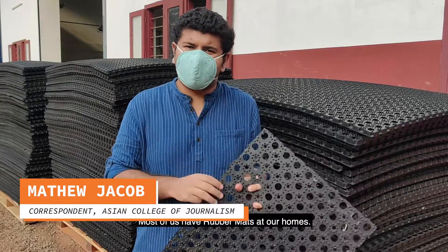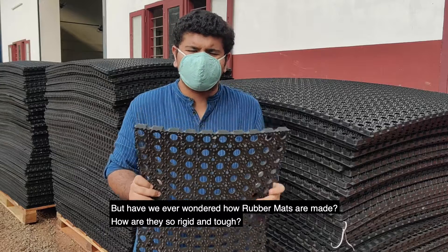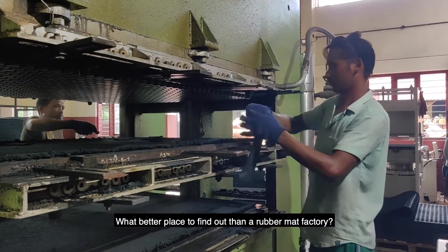We all use rubber mats in our house, but have you ever wondered how rubber mats are made? How are they so rigid and tough? What better place to find out than a rubber mat factory?